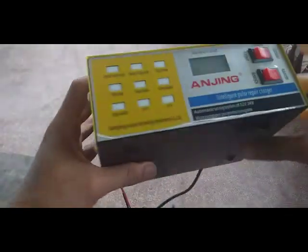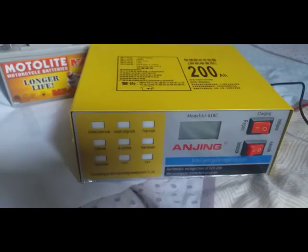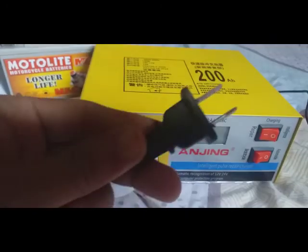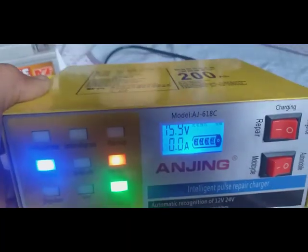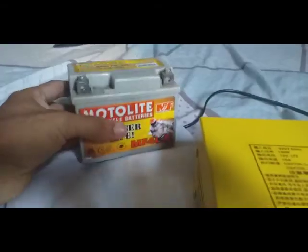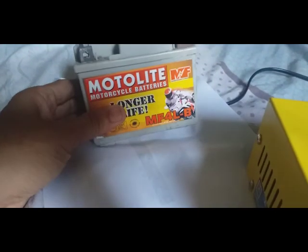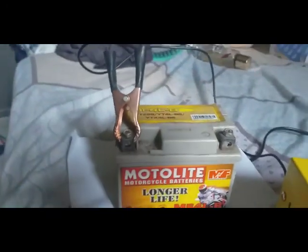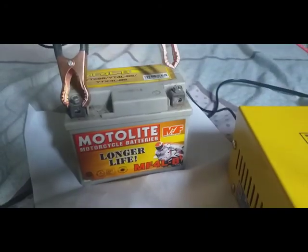It says automatic recognition for 12 volt or 24 volt with a microcomputer protection program, so there is a computer circuit inside — no worry about your battery. Today we will test the car battery charger in actual charging. First, plug it into 220 volts. The screen shows short circuit protection, meaning if the terminals are shorted it will automatically shut off. In my example, I am using a 12-volt motorcycle battery — connect negative to negative and positive to positive.